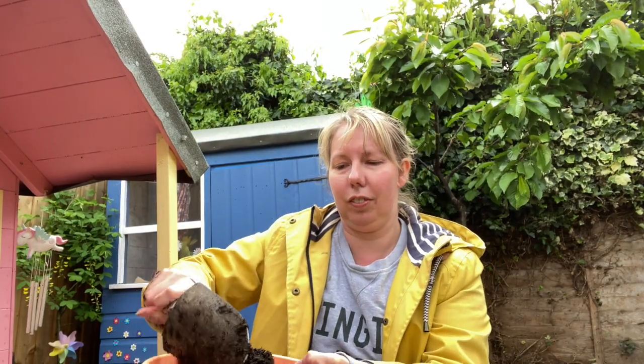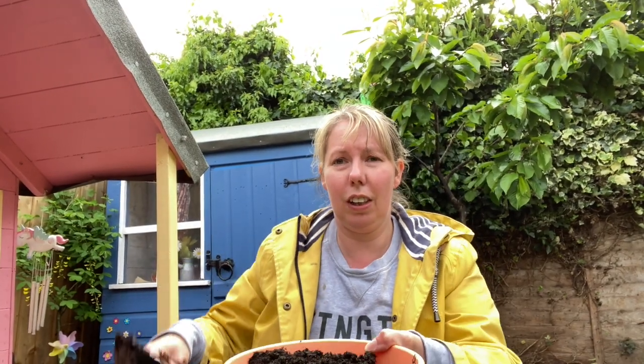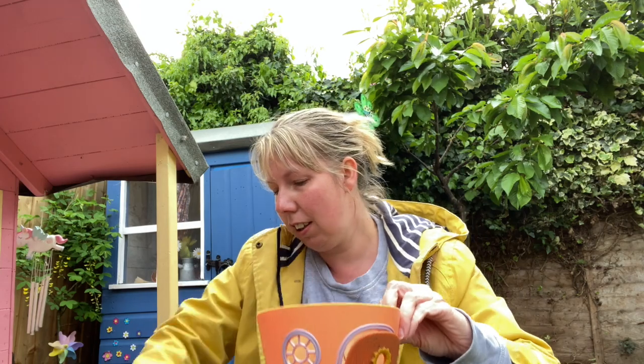Do you think I need a bit more? I do. More soil in my pot, filling it up. I think that should do. Then I've got a second smaller pot — it's a bit of a fairy garden — it's going to sit on top. I'm going to fill that one too. Lots of soil to plant my seeds.